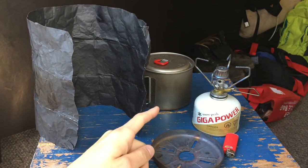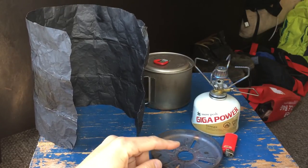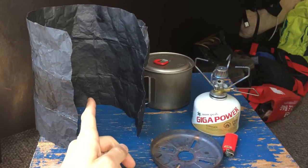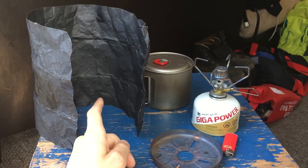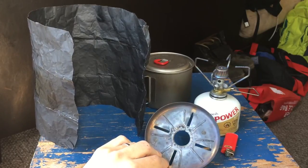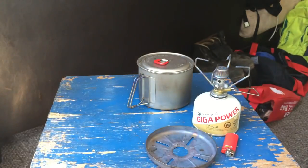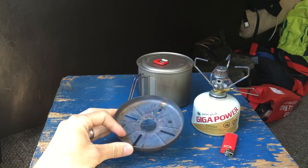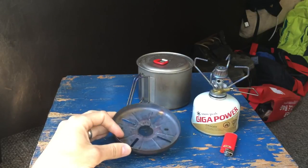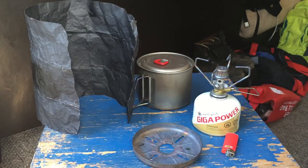To recap: every test used 350 milliliters in the pot, going from 65 degrees to 200 degrees. With just the foil: 8 grams of fuel, about 3 minutes. With the foil plus the Snowpeak windscreen: exactly the same — 8 grams, about 3 minutes. But with just the Gigapower windscreen alone: 10 minutes and 24 grams of fuel. So I'll be bringing just the foil from now on. Hope that's helpful for someone. As my friend Dave says, go out there and get after it. See you next time.